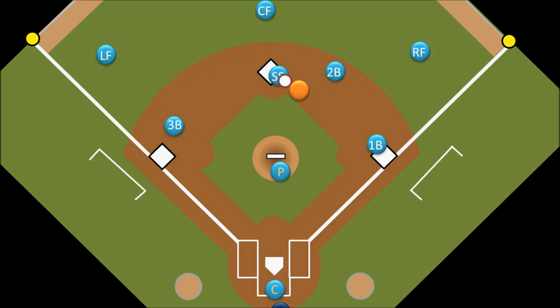And so that's the force out. In short, when a defensive player has the ball and puts out a runner by touching the base that runner is being forced to run to, rather than actually tagging him out.